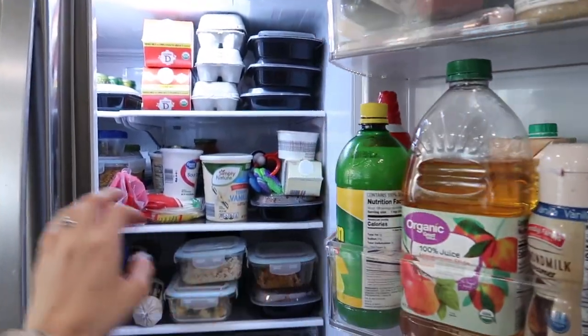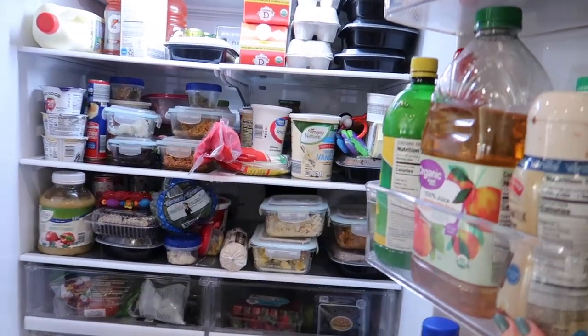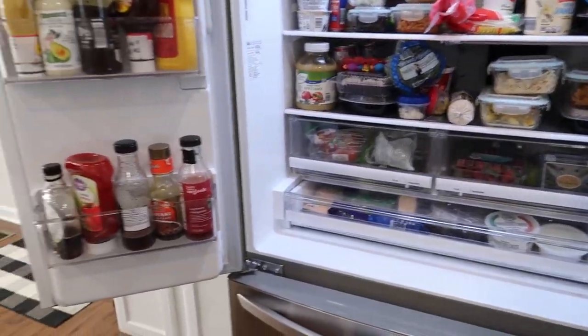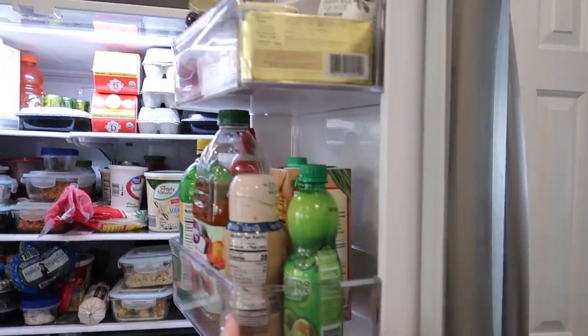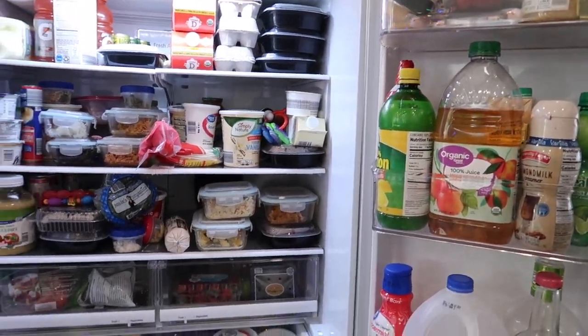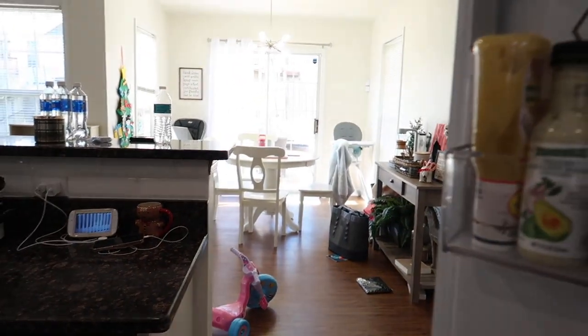We're going to go through everything. I have a bunch of things that I need to dump and put in the garbage. If you ever wanted to be nosy and see what is in my refrigerator, this is it, because I haven't given it a good clean out in days — weeks — I don't know. Some of this stuff may have been here for a very long time.